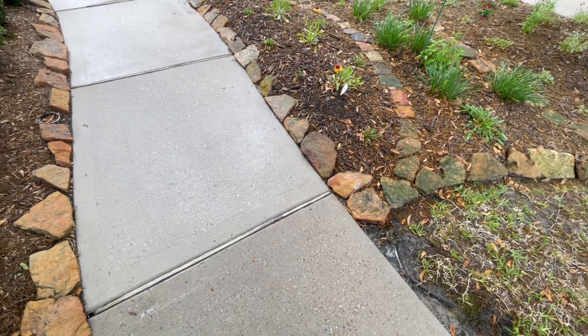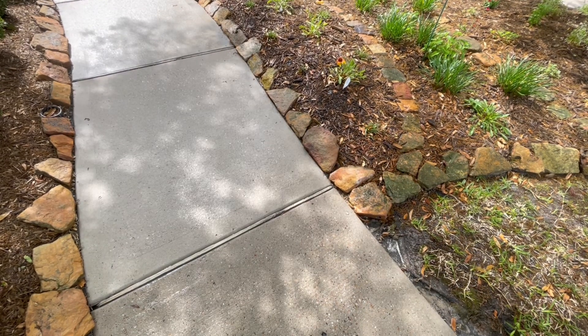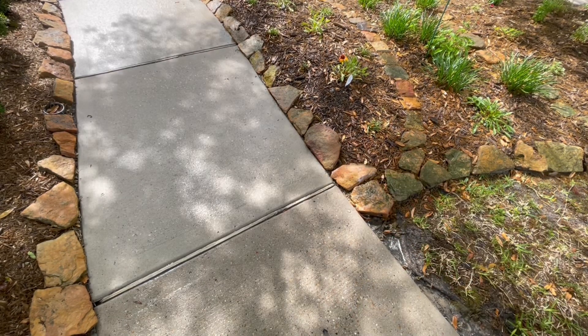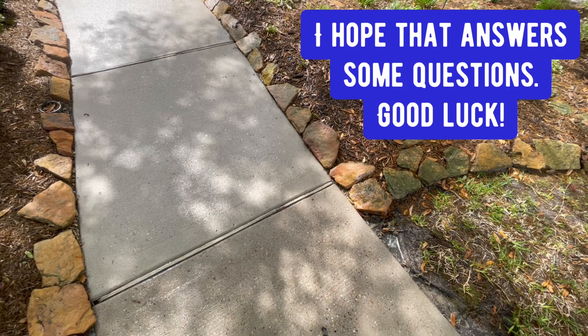All right, so finally got done with the post treatment and it's finally dry. After rinsing, all that organic growth and sap from the trees — it is gone.